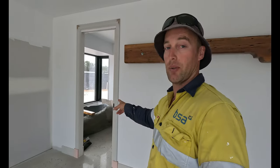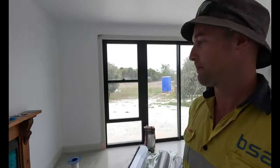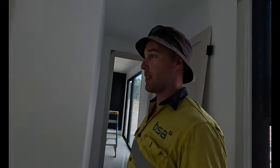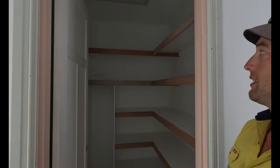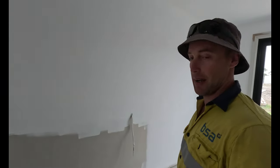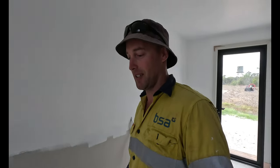In the bathroom, I'm going to start tiling very shortly and I'll do a quick video of that. We're also waiting on all the robes and everything to go in. All our doors have been hung. There's a little storage room, linen closet, and the laundry — we're waiting on all the cabinets throughout the whole house, which is happening in the next week or two. Hopefully in the next video we'll have a kitchen in and all the laundry done.